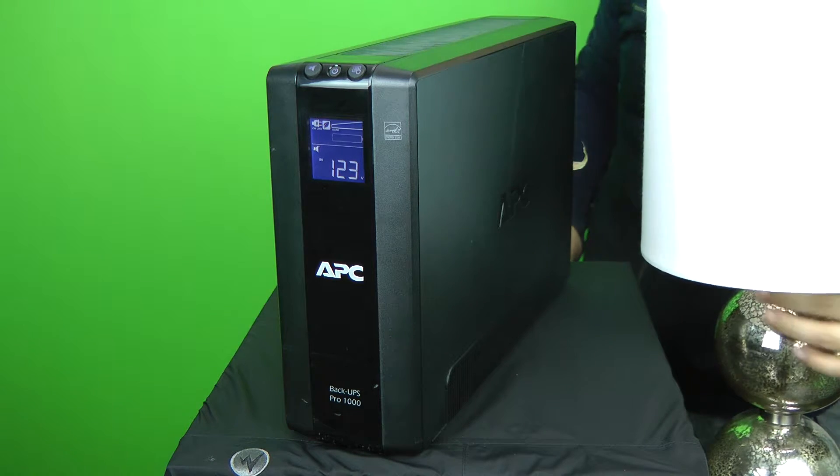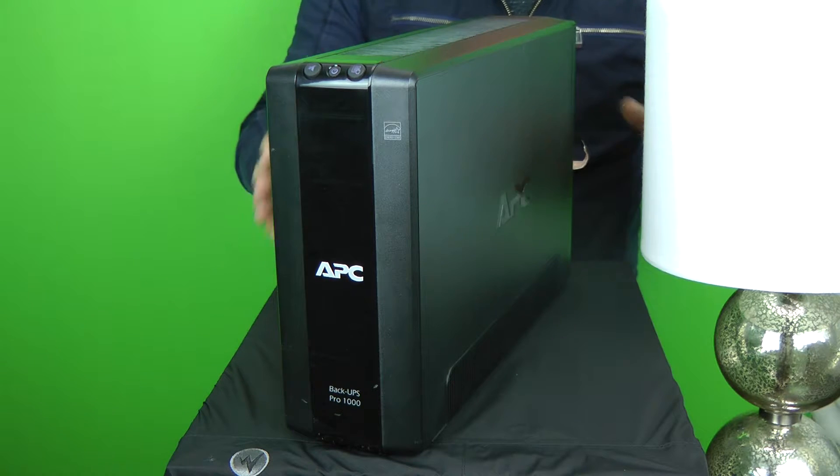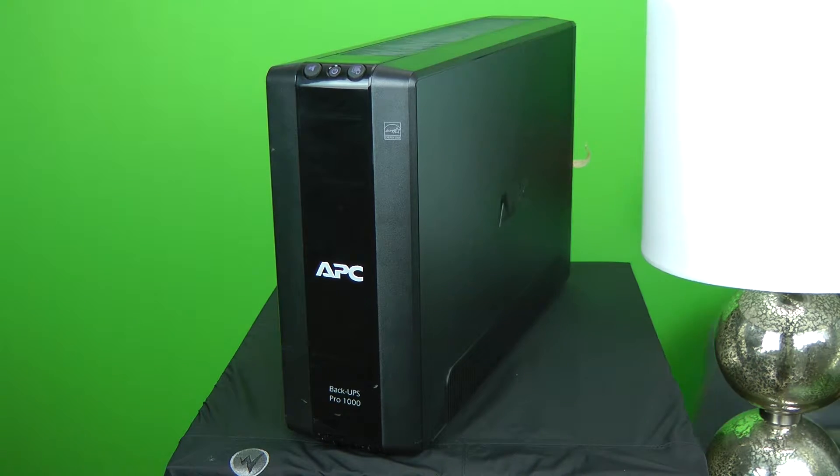What I have here is a real treat. This is a battery backup system by APC. It was pulled straight from production and I'm going to have my lamp on it now and I'm going to pull the wall outlet to simulate a power loss.